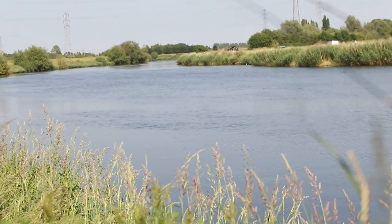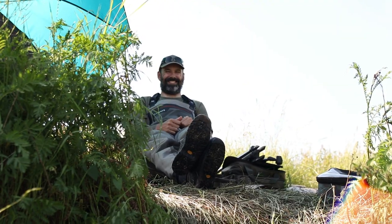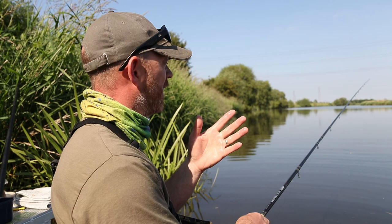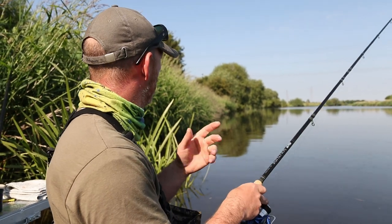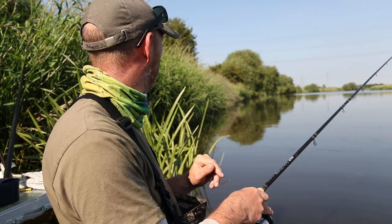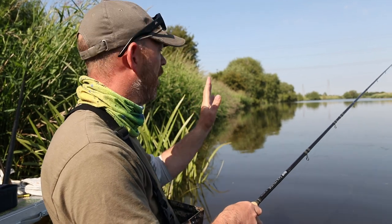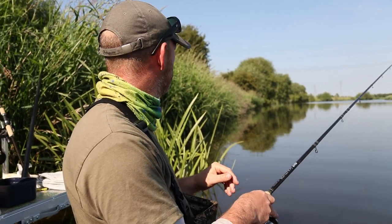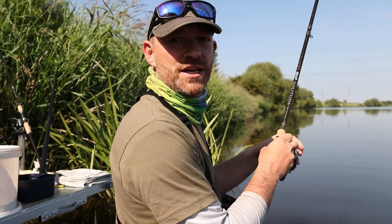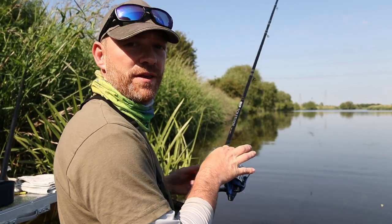We've had a couple of fish - Andy's had a couple of fish on the feeder, fishing over the float line, where we've been feeding all day. He's had them within about 45 minutes of each other. I think maybe it's a good time to get the float rod back out. The wind's dropped completely so we've got perfect trotting water - we're going to try and catch a fish on the float now, round the session off, and see if we can get a nice barbel to end the day with.